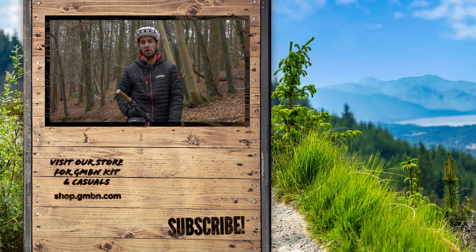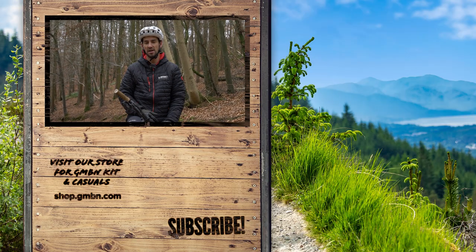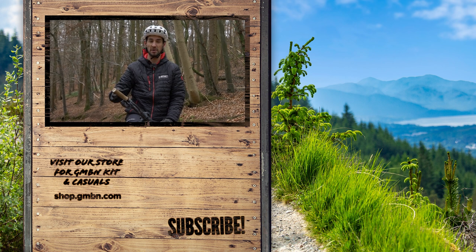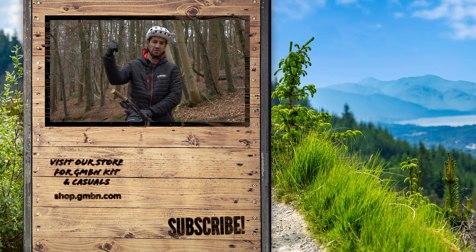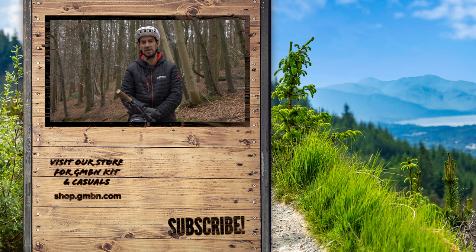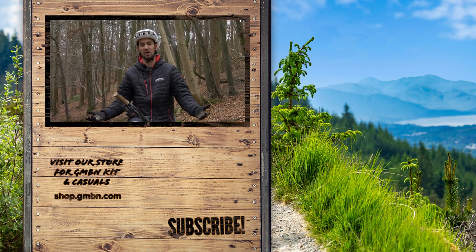Getting your body weight movements nailed really opens up technical trails and makes them way easier. It's also the key to developing proper jumping skills, so it's definitely worth it. Give us a thumbs up if you love skills videos, and don't forget to comment below and subscribe if you haven't already.